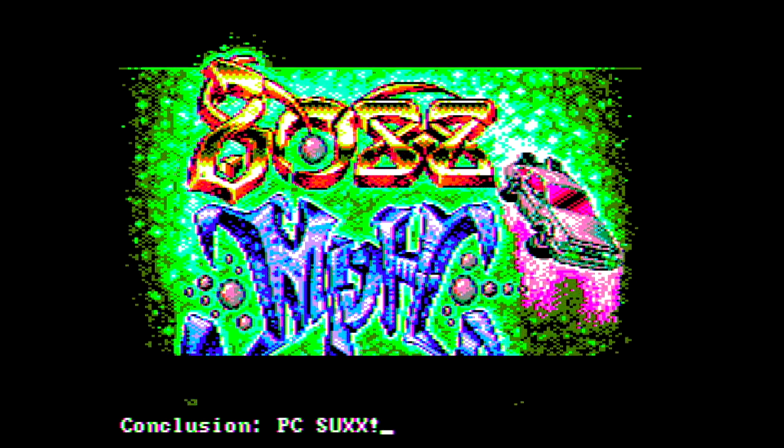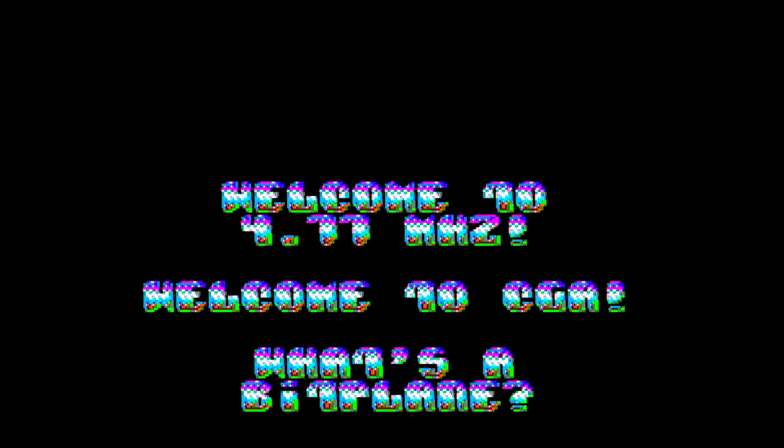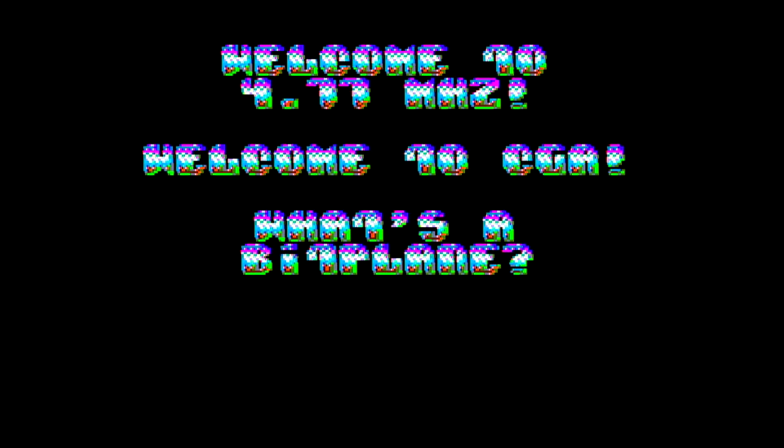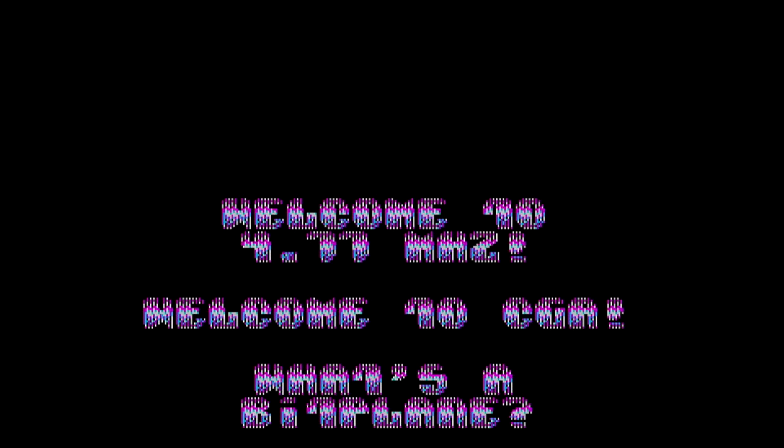That looks absolutely stunning — it's really hard to imagine CGA was capable of doing this all along. Very, very cool. As you can see, the text is also in proper color. You'll see me turning off the NTSC color and then turning it back on just to confirm that it is in fact in NTSC color. Here's the actual demo bit again — NTSC color is having no trouble scaling and displaying that very fast movement, and again the colors and quality look fantastic.